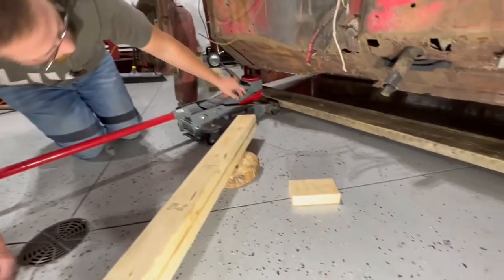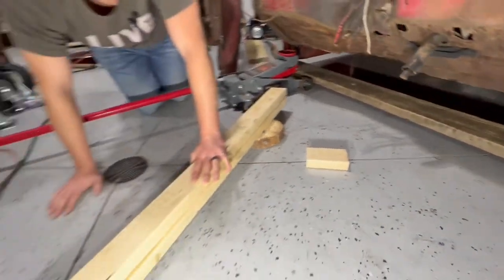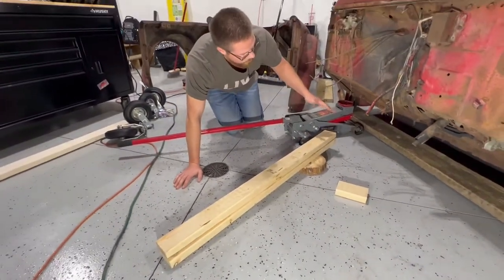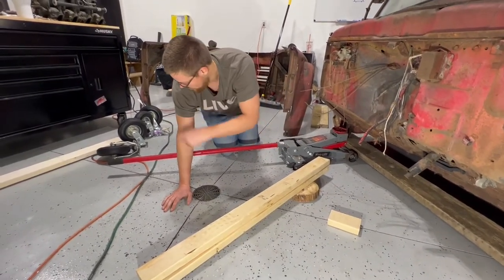We have our front main support and our rear main support in position. We're going to put these braces in that will attach the front and the rear together, then block it up until we have enough room underneath here to screw in our dollies.